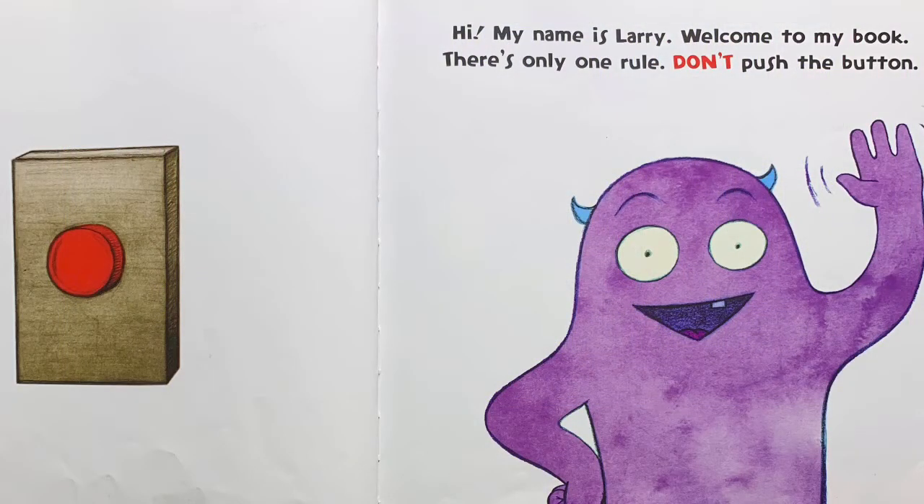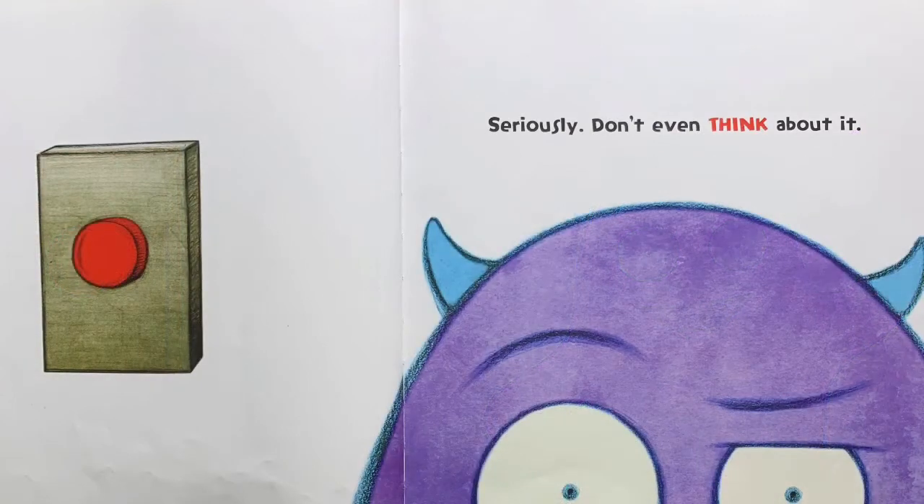Hi, my name is Larry. Welcome to my book. There's only one rule. Don't push the button. Seriously, don't even think about it.